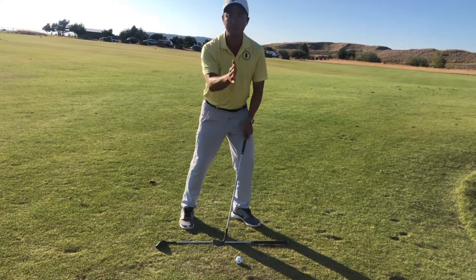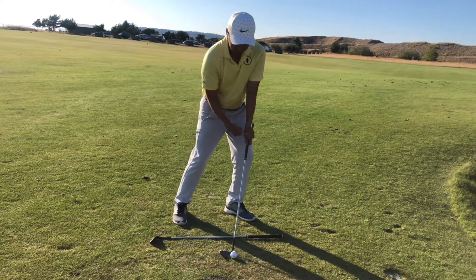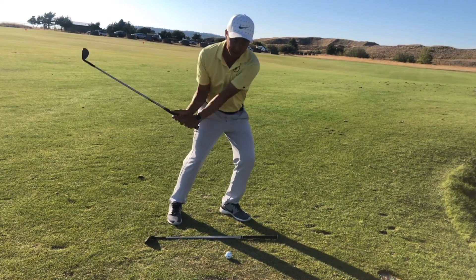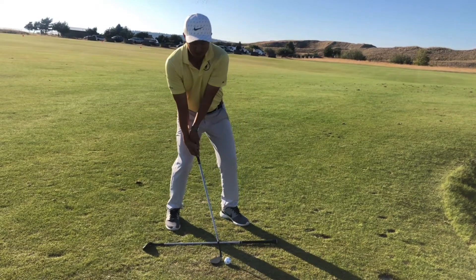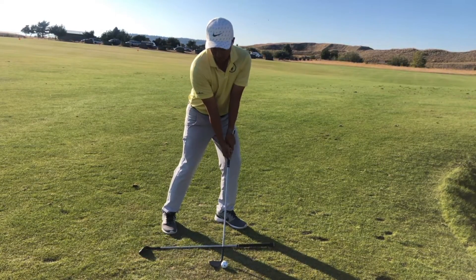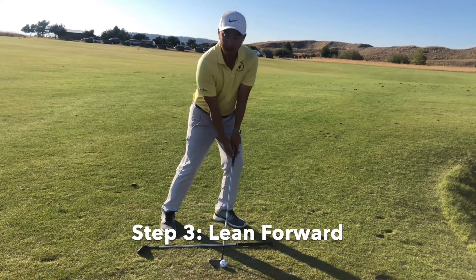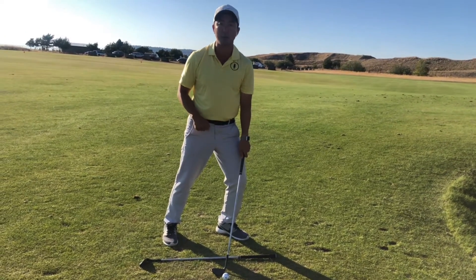If we switch over to the face-on view here, I want to show you how even though my hands are open, they are still in front of the golf ball. I want to get my hands up by my left pocket. That allows me to still hit down on the ball while keeping that club face open. If my hands are too far back, I risk bouncing up and sculling this ball. So keep your hands out in front by your left pocket, holding that face wide open. I also like to lean forward while I do that, again promoting a downswing, which is going to put the most amount of spin on this golf ball.